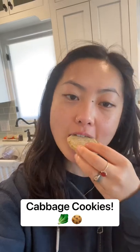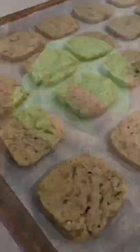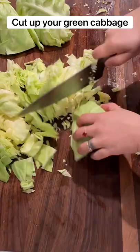Cabbage and cookies? Surprisingly so very good. These soft shortbread-like cookies are from the official Avatar The Last Airbender cookbook and I'm pretty sure you're going to fall in love with them.